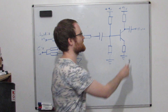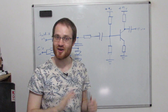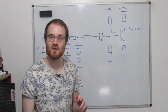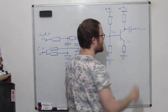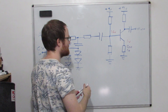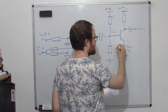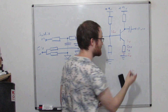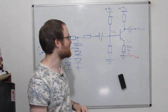We're going to pick the base voltage, which sets the emitter voltage, and then we set the emitter resistor to set the current. We'll set this base bias point to be 1.6 volts, and if we assume VBE to be about 0.6, that sets the emitter to 1 volt. If I set the emitter resistor to 1k, that gives a current of 1 volt divided by 1k — we call it IE — which is about 1 milliamp.